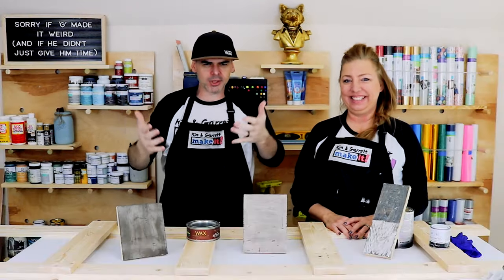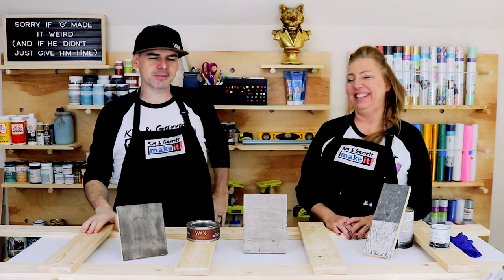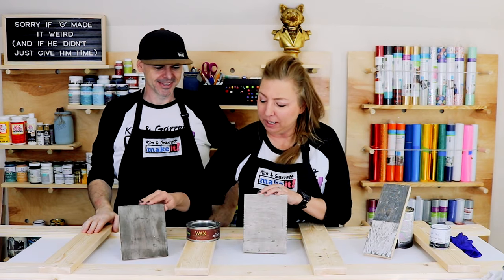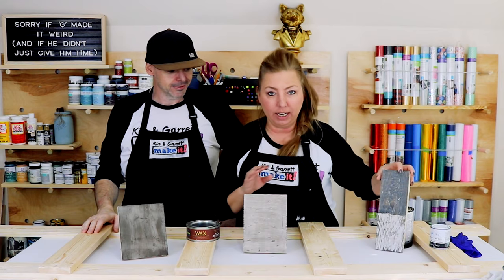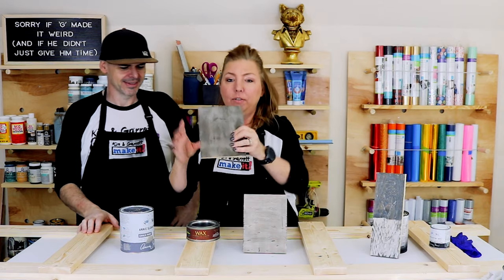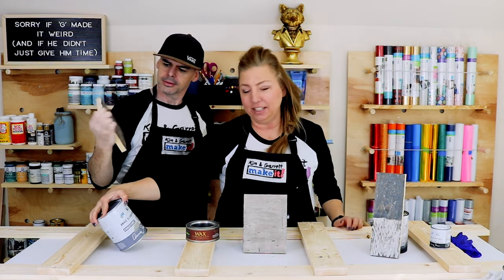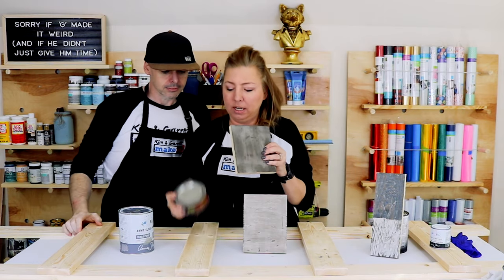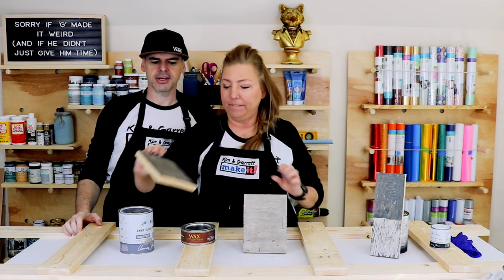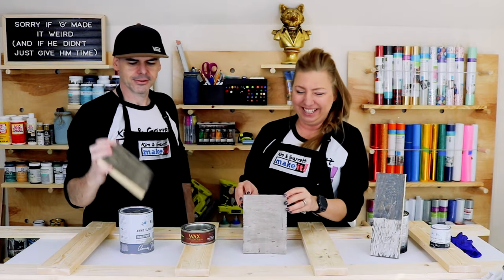Step five: staining and painting. Kim did some experimenting and came up with three different boards using very different techniques. The first one uses Annie Sloan French Linen paint with dark antique wax over it — he thinks it looks dirty, but I think it looks like a cool antique color.